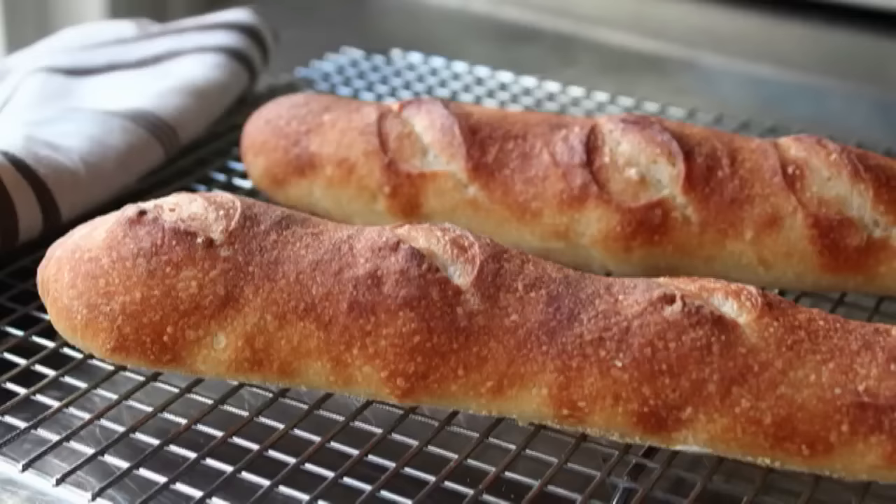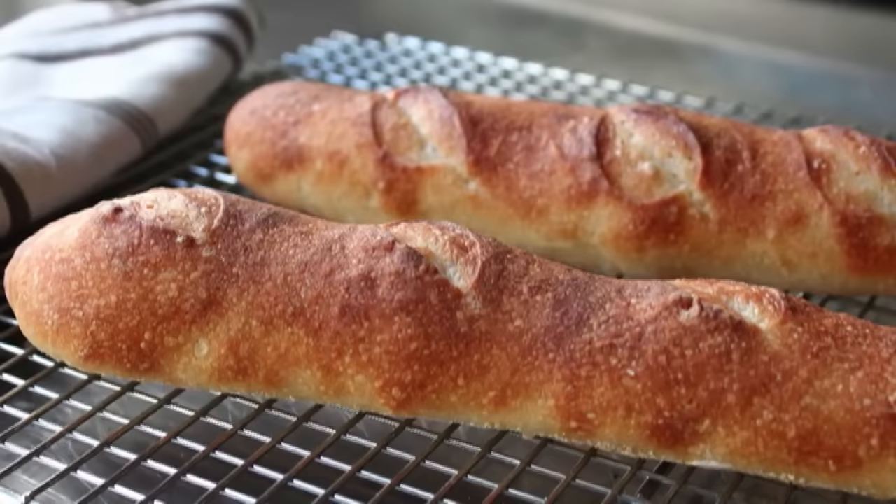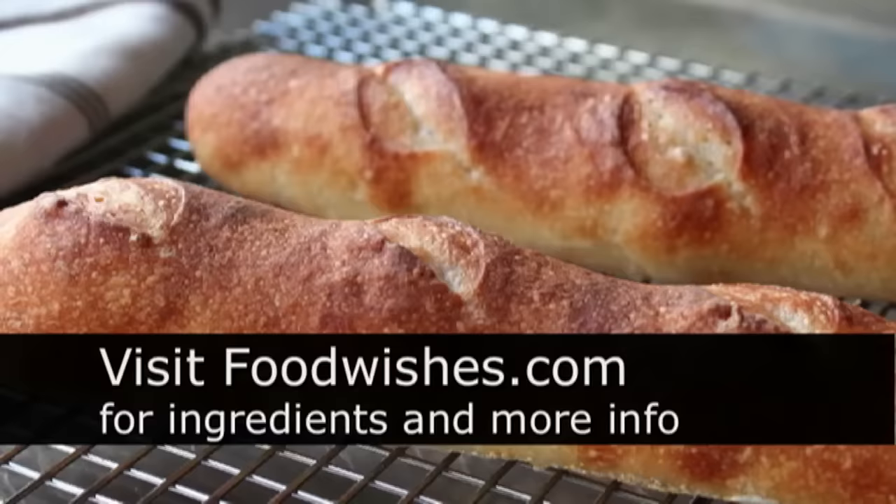This came out so good I'd like to apologize to all the French bakeries we're going to put out of business when this goes viral — sorry guys, but you had a good run. I really do hope you give this a try. Head over to foodwishes.com for all the ingredient amounts and more info, and as always, enjoy.